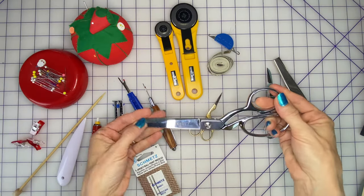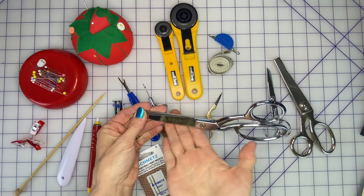They do have an ergonomic grip, which means the handle is shaped in such a way that you can hold it comfortably for an extended period of time. But be aware, if you're a lefty, shears do come in left and right-handed orientations and they'll be a lot more comfortable if you get the one that's right for you. I love this particular pair, but any pair of really sharp shears will do.